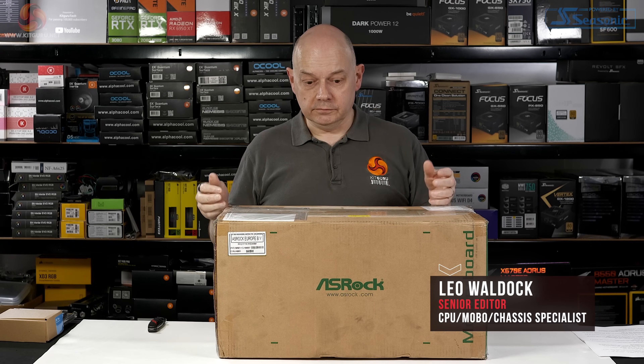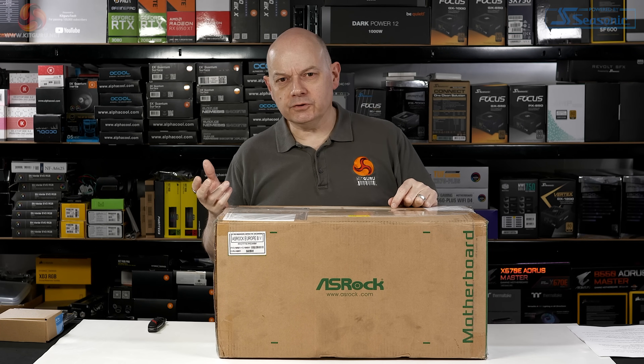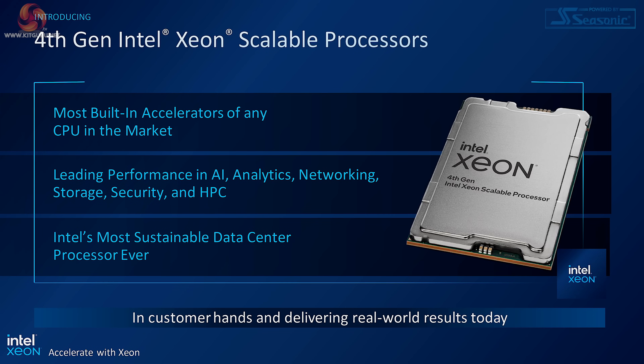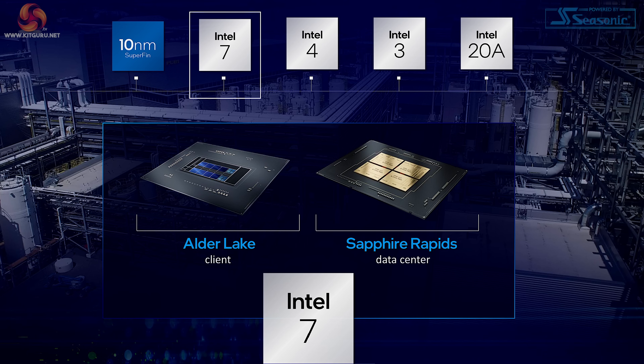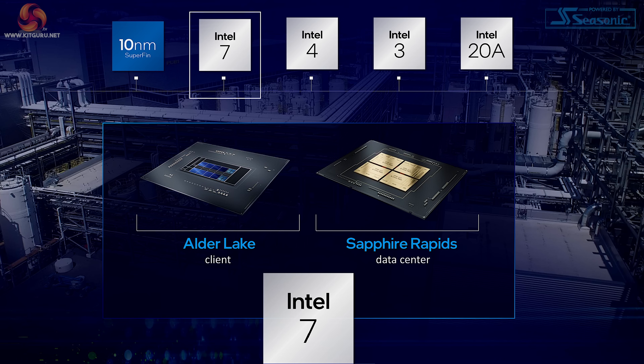Today I'm doing an unboxing — hence the box — of some hardware I'll be reviewing in about a week's time. Intel 4th Gen Xeon, aka Sapphire Rapids. Hardware I never thought I'd get, and hardware I've very rarely spoken about, other than in the context of Intel 10nm, now Intel 7.